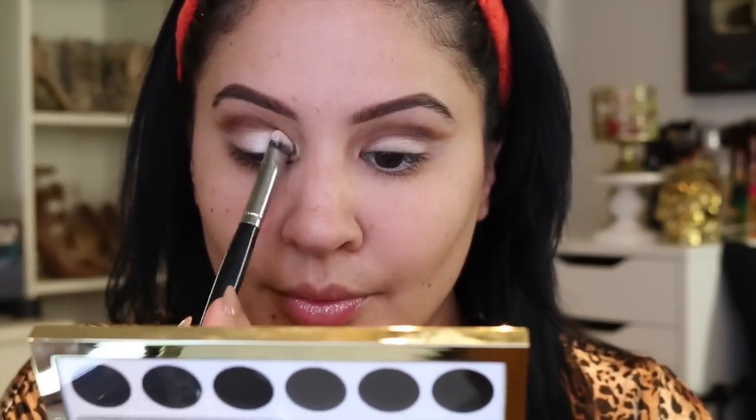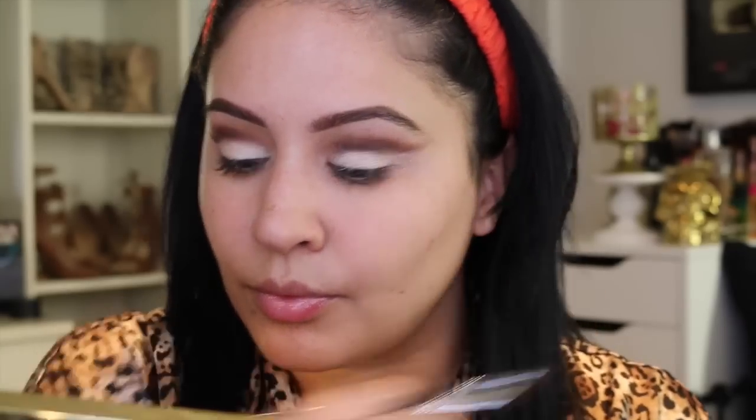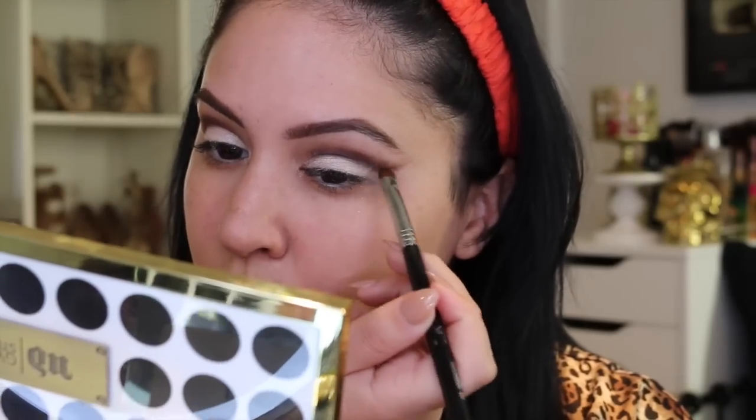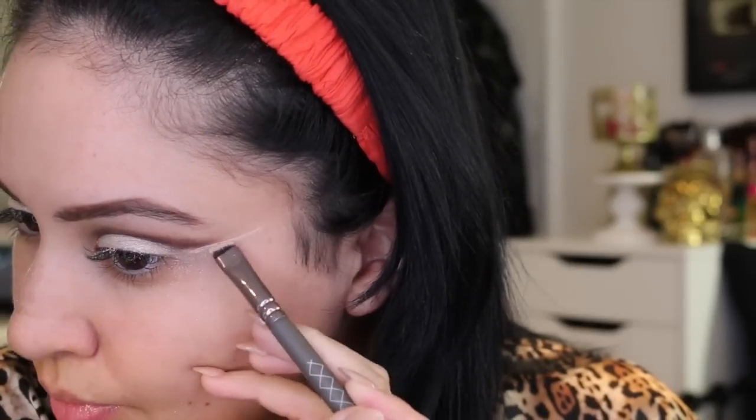I'm using a Morphe E14 flat brush to pack the color pop shade onto the lid, trying not to get into the brown. One mistake I noticed was making one eyelid bigger than the other, which can make your eye look smaller — you need to make sure they're even. I figured I'd turn on the camera while testing this look and didn't think I was going to post it, but I did because you guys really liked it. I'm cleaning up the edge with some concealer.